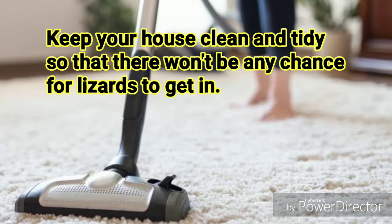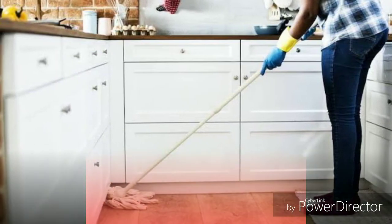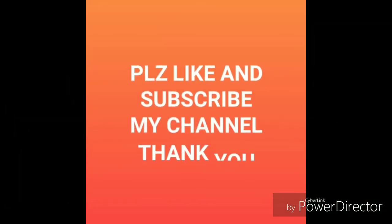Clean and neat. Please like and subscribe to our channel. Thank you friends. Bye!